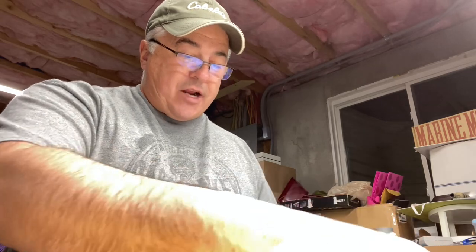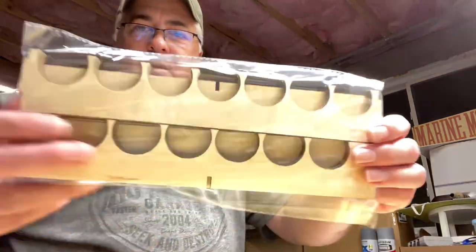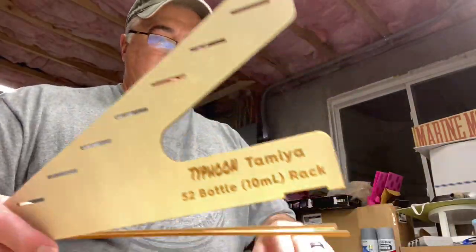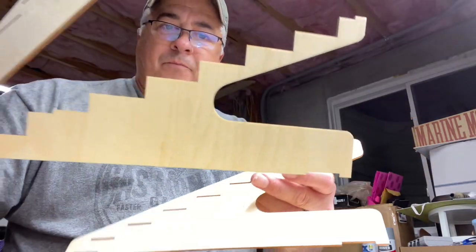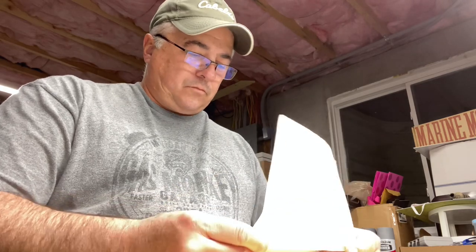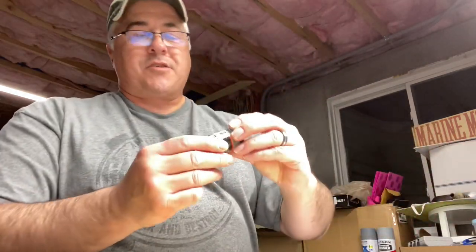What I like about this rack system is number one, it's made by a guy out of his home. When you've got people trying to compete against the big guy, I want to give them an opportunity and share his product. I have Vallejo, I have Citadel, I have two different sizes of Tamiya, and then I have Testors — the Model Master stuff. So I'm trying to get my paints organized.